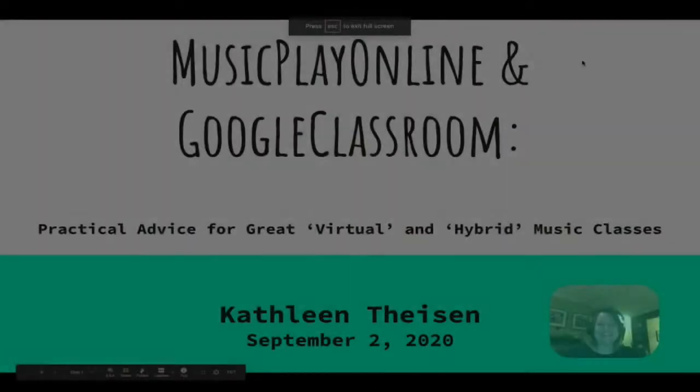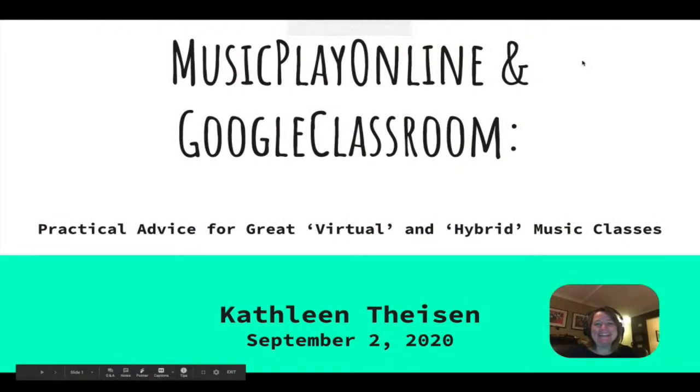We've got quite a bit of time for her to answer questions today. So instead of chatting your questions in the chat, if you use the questions box it makes it a little easier for our moderators. Welcome to Music Play Online and Google Classroom — practical advice for great virtual and hybrid music classes.